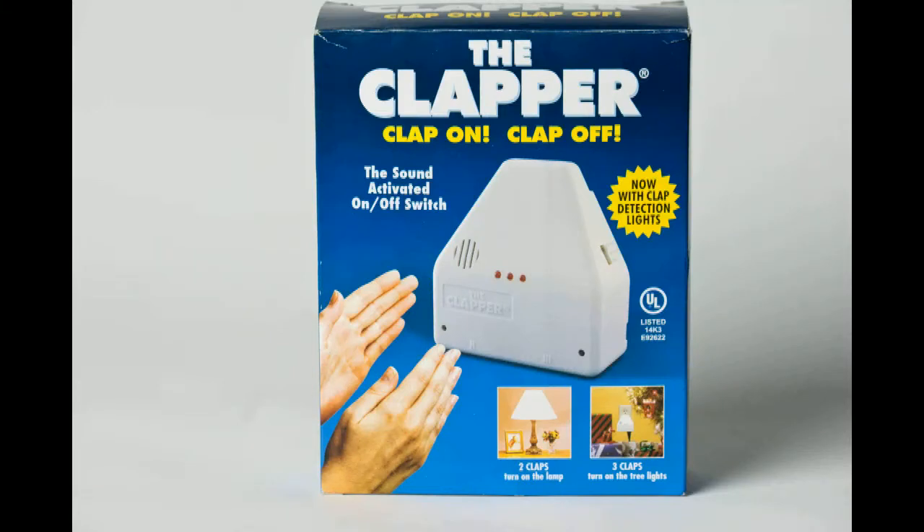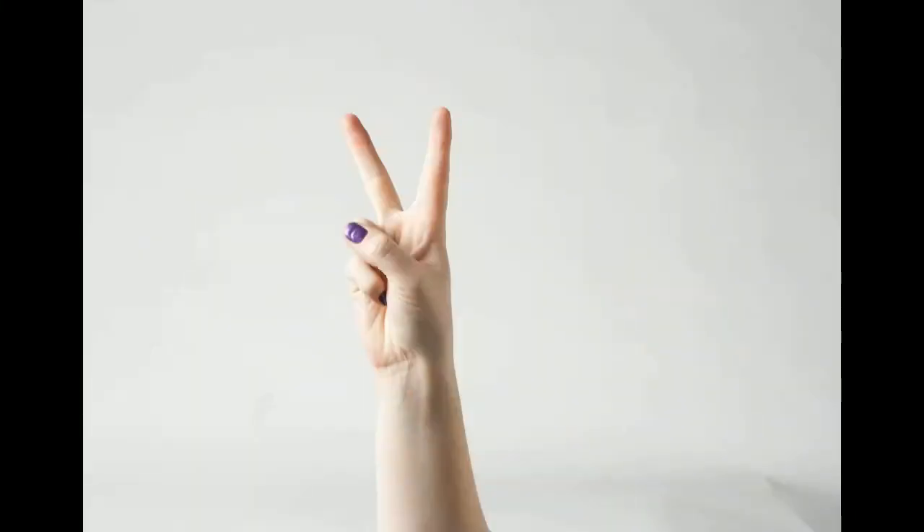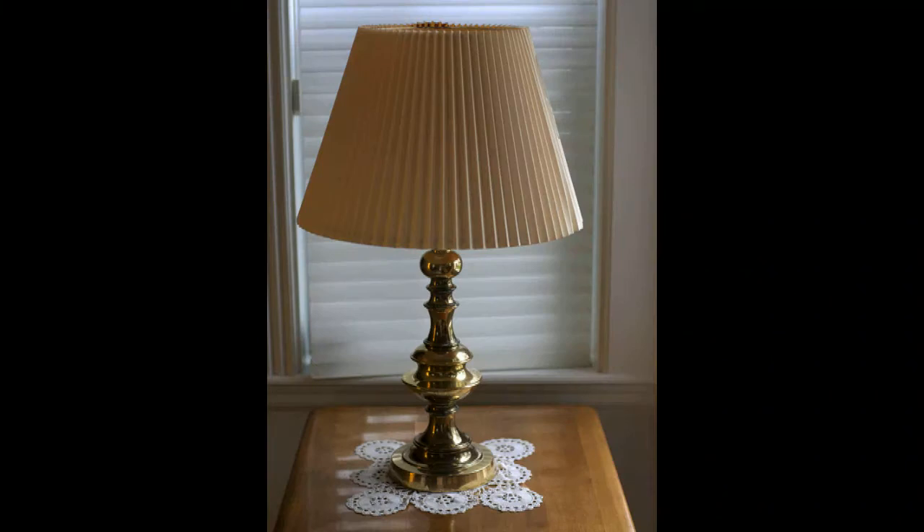After purchasing the Clapper, make sure to start by opening the box and removing the Clapper from its package. Once removed from the package, think long and hard about which appliance you wish to attach to the Clapper.